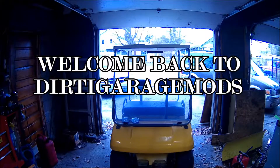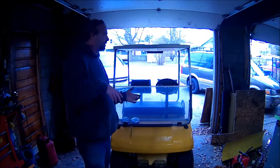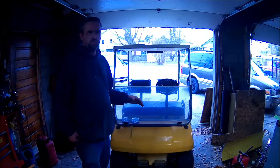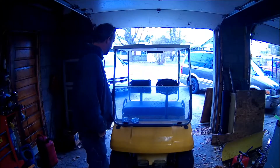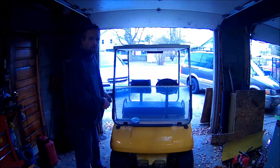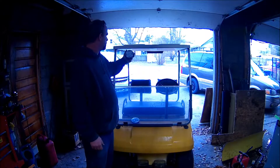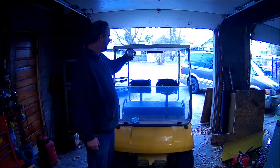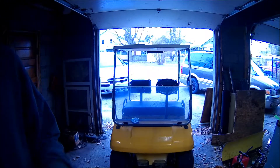Welcome back to Dirty Garage Mods. Today I decided to go back to the golf cart — it's a real simple project, it ain't going to take long to do. Before the kids get down here and interrupt, I'm going to be attaching these LED lights right up here I think. I'll cut back in here in a few minutes after the kids go to the house.